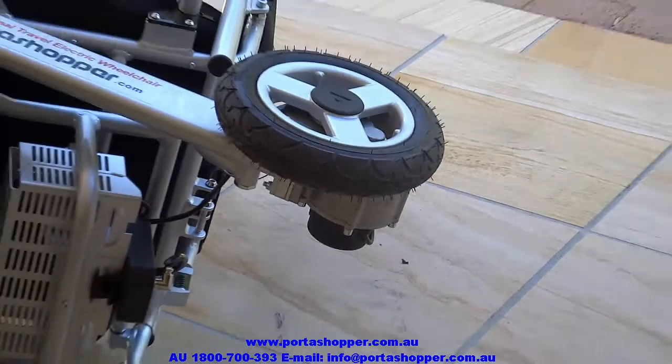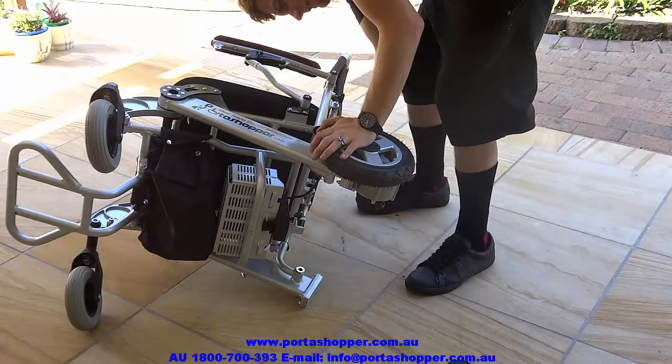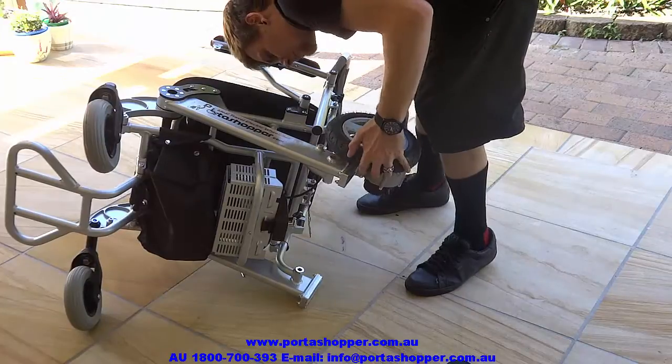Which for most able-bodied people is really easy to lift into the back of a car. But for those who do not have that upper body strength, we've designed and patented the BigEasy Quick Relief system,